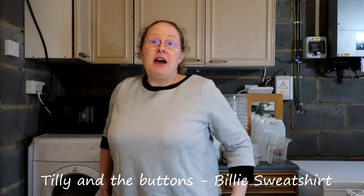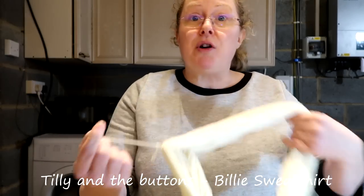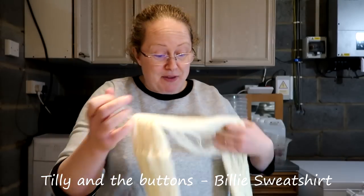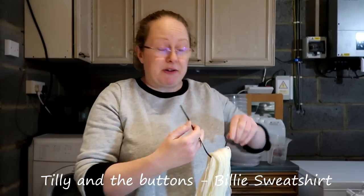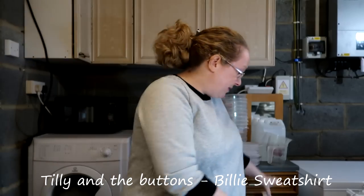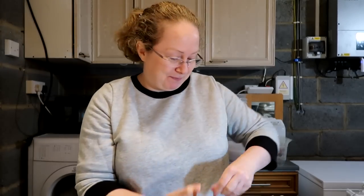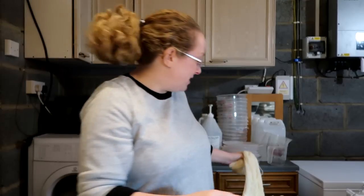I am wearing today a Billie sweatshirt, and this is one that I made just as a sort of test, modifying the length slightly at the front. It was just out of some leftover grey sweatshirt material from my stash, left over from another project. I wear it for dyeing, which is brilliant because it doesn't matter if I get dye all over it — with acid wool dyes, the dye doesn't take up on cotton anyway, but it's nice to wear something that doesn't really matter if you get it dirty.